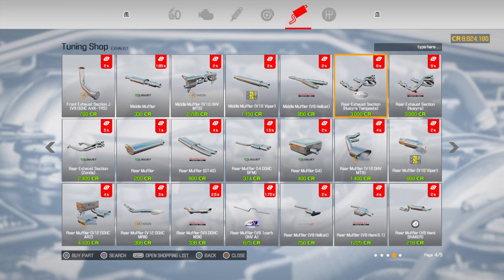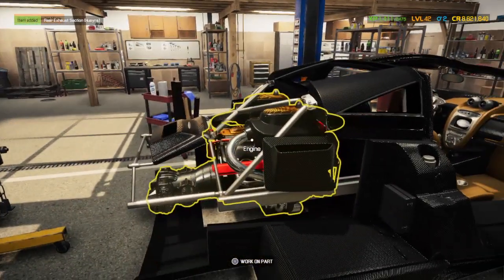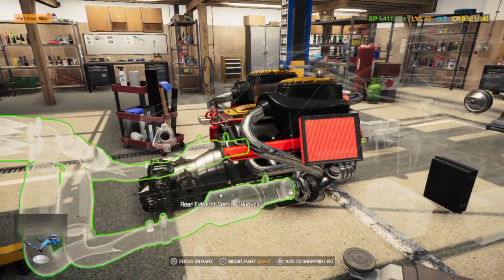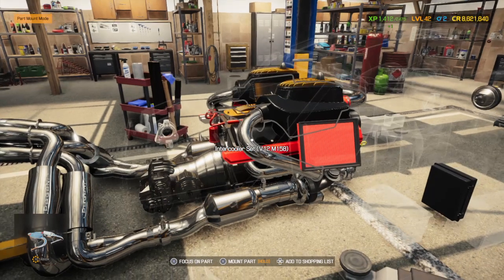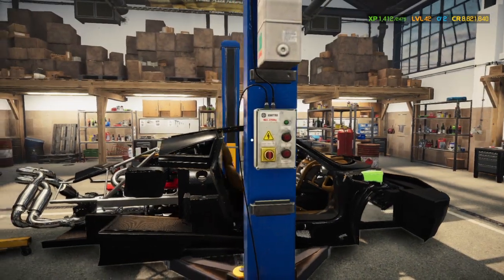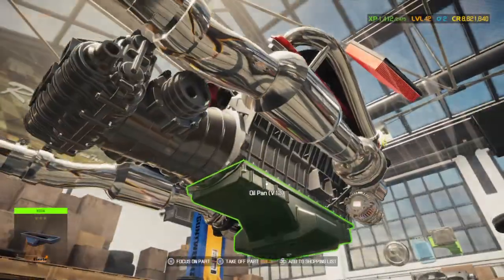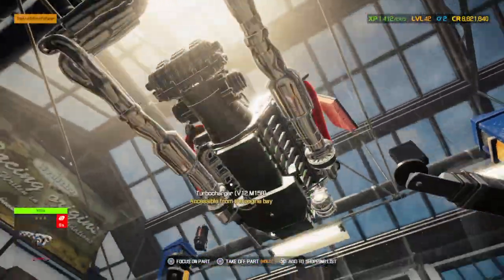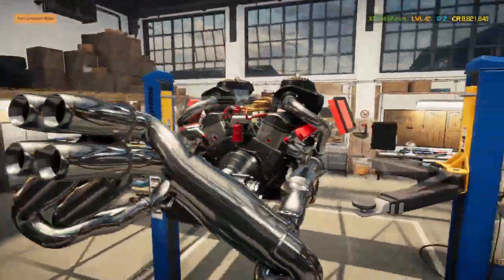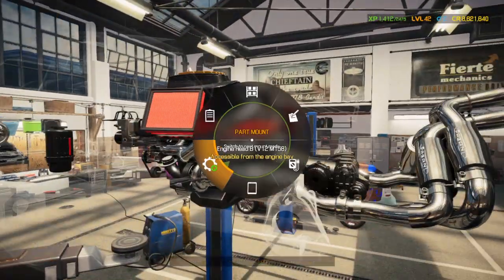There are three different sets of exhaust — you've got the Tempesta, just a plain one, and then the Zonda down on the far left, second row. This one isn't the Tempesta, it's just a regular one — nice and chromed out, oh yeah. And I did put the turbo on both sides — yeah, okay, perfect. Sometimes I forget to do things like that and then wonder why the car doesn't work.